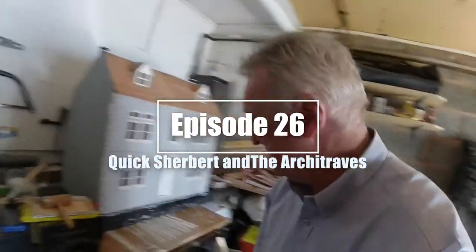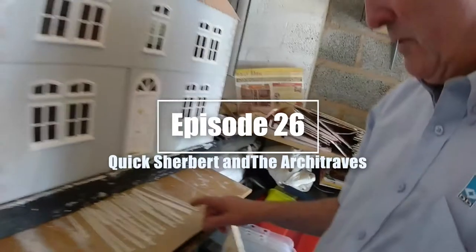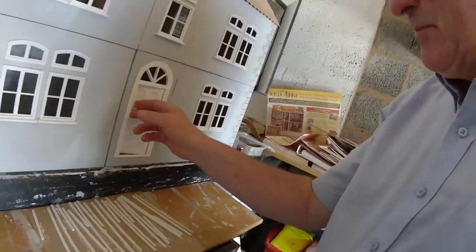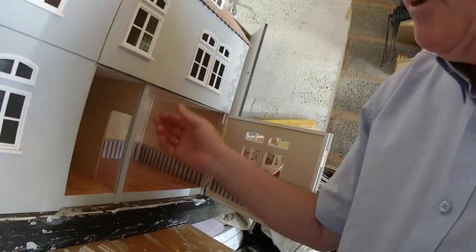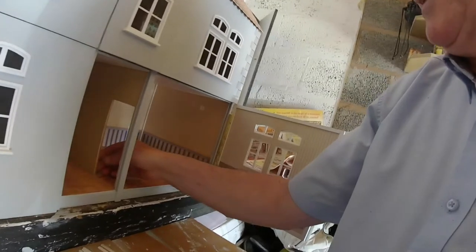All right, as I said before, I've painted all these now. What we're going to do is look around the framework, stick them under the framework, and then we can muck about with the doors and get the doors in place.